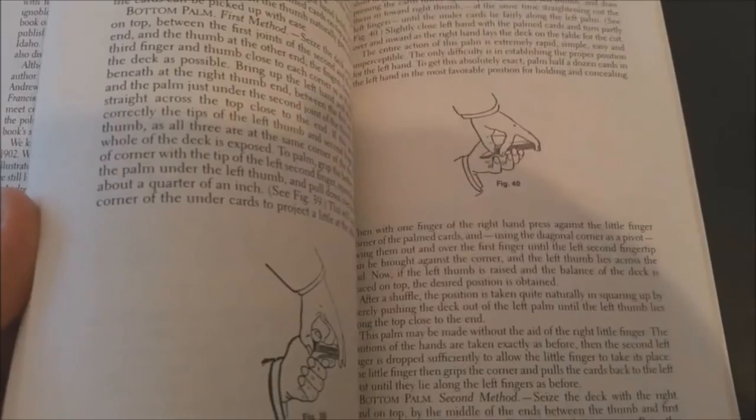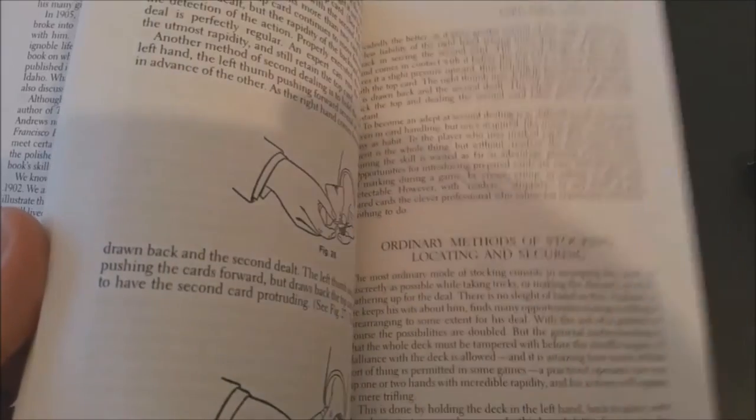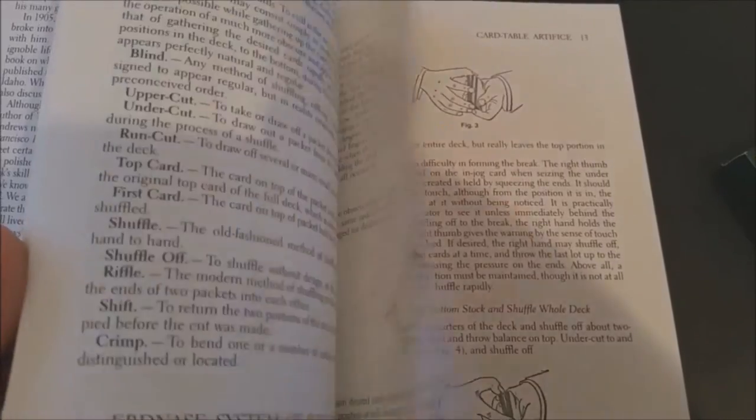Nobody knows who SWE is or was. It's one of the mysteries that keeps perpetuating in the magic community and there's been several people trying to determine who he was. If you look at SWE backwards, it actually spells E.S. Andrews, and that has led a lot of people to try to figure out who this Andrews person might be. There's been some speculation that the author is actually Milton Franklin Andrews. There's also Wilbur Edgerton Sanders, who is also a contender. Anybody who's had a history with playing cards or card manipulation has probably picked up The Expert at the Card Table at least once. Even Steve Martin said that if he could have one book on a deserted island, he would pick The Expert at the Card Table just to keep his mind sharp.